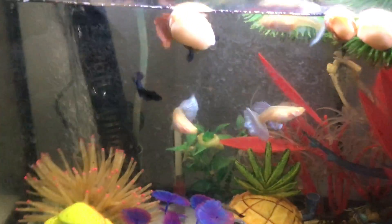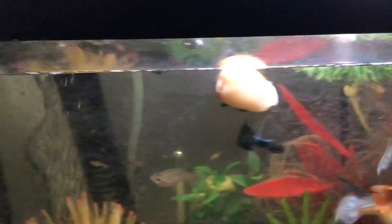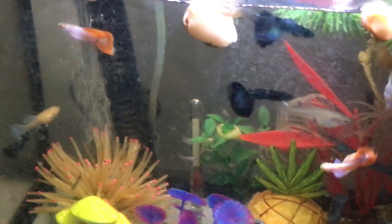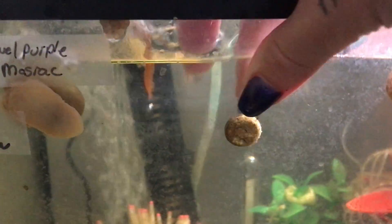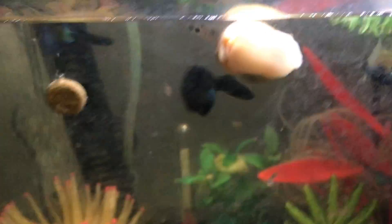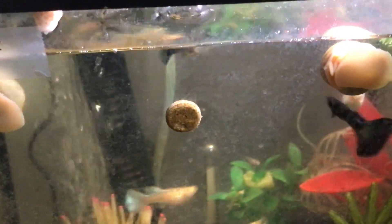These guys are curious as to what I'm doing, so I'm just going to give them one of these. I've never seen these before. You can see I have tons of these guys. I need to water them — I spray them about every day, just to make sure they stay moist and wet so babies stay healthy. I've got the snails who like these too.